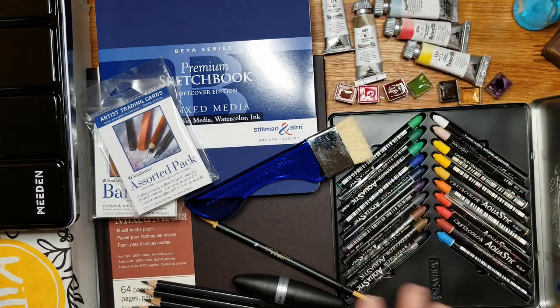So that's our art haul for the end of July, beginning of August. Let me know in the comments below which supplies you like, which you own, if there's anything interesting you'd like to try, and also let me know what things you've picked up in the last few weeks — I love to hear about the supplies you get. Thank you for watching, I'm Ari, this is Shamelessly Creative. Stay well, stay safe, and go get creative. Bye!